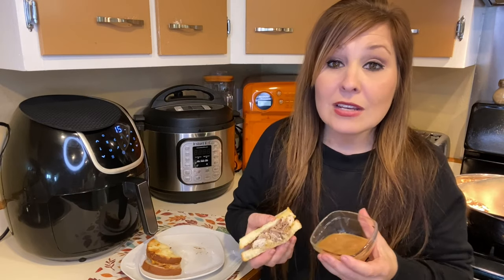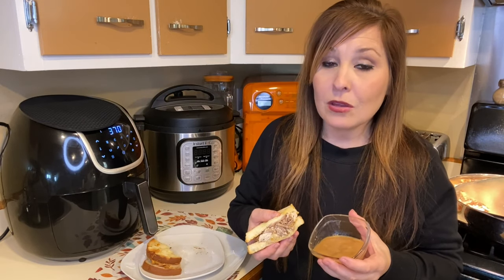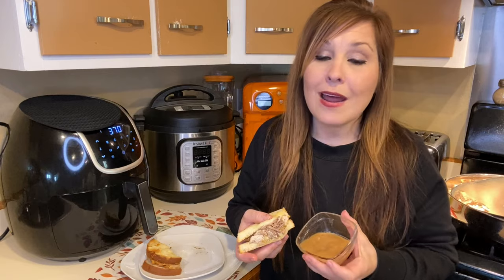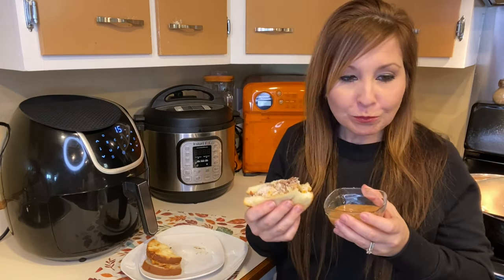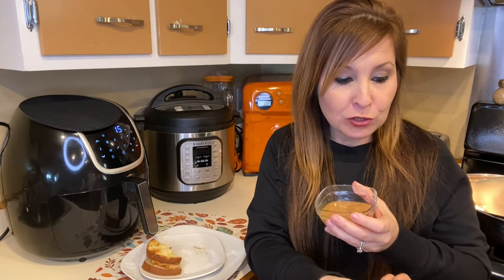Hopefully you guys like today's video. Don't forget to give me a big thumbs up, don't forget to subscribe, and I'll see you in the next one. It's simple to make!